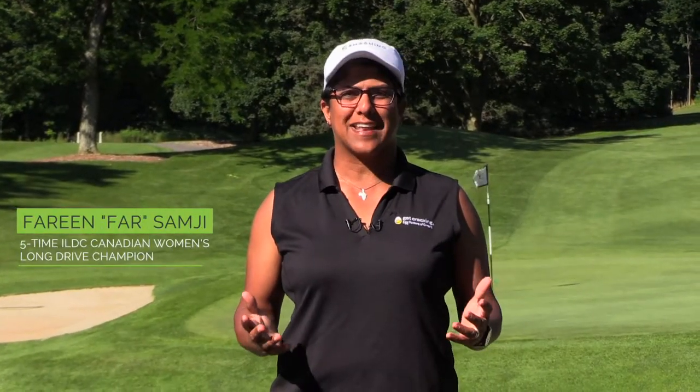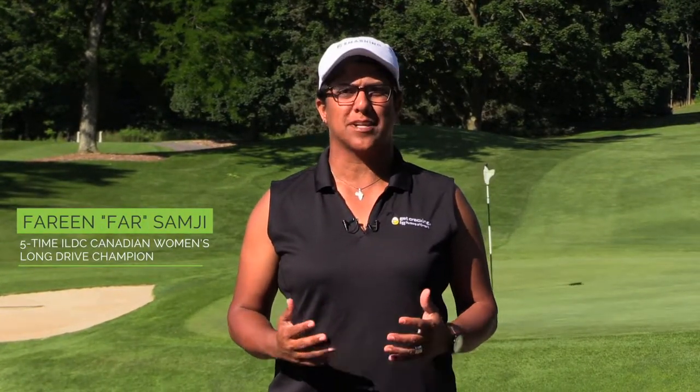Thank you for joining me at the beautiful Dundas Valley Golf and Curling Club, The Treasure in the Valley. We're going to go through a bunch of episodes — small tips and tricks on how to improve your golf game. Thanks very much for tuning in.